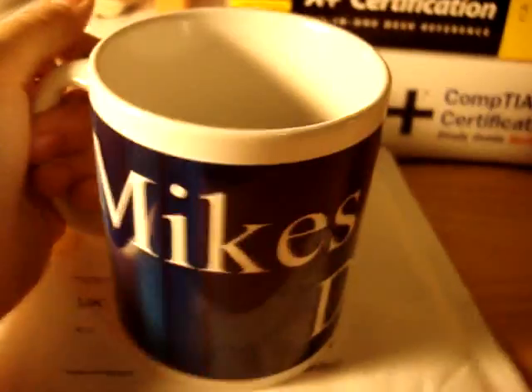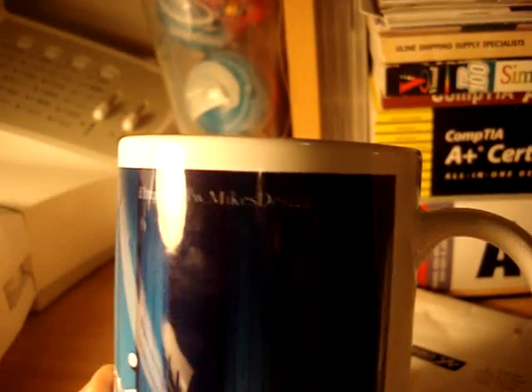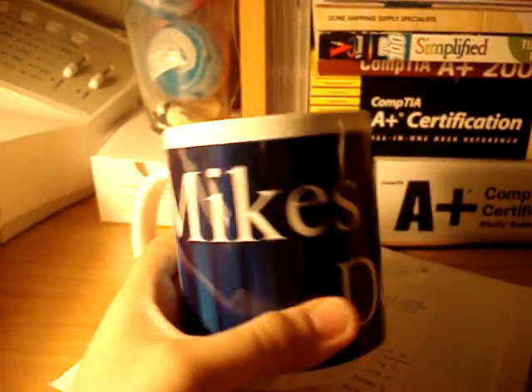By the way, if you haven't visited my website yet, it's at mikesdesigns.ning.com. Go over to the gifts tab and you can check out my products. I will be adding some very soon. Here's an example of one of the cups you can buy — I believe it's $11, so go pick one up, it's pretty cool.